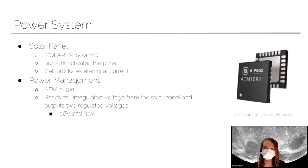Next, we have our power system. We are using solar panels to power the LUNASAT, which turns sunlight into electrical energy. That electrical energy is time-varying and not super smooth because the sunlight can be inconsistent. So we have a power management circuit, the AEM 10941, which takes this noisy voltage from our solar panels and smooths it out into two voltage levels — 1.8 and 3.3 volts — and sends that out to the rest of the LUNASAT, including the microcontroller and the sensors.